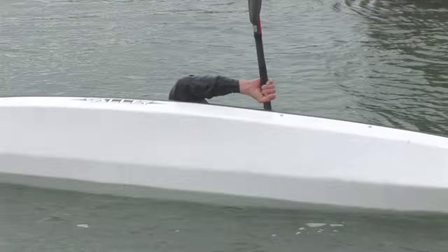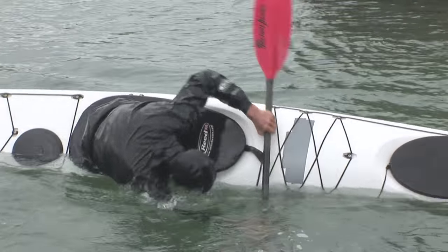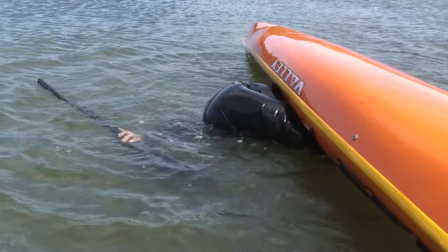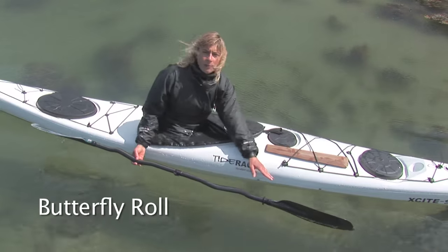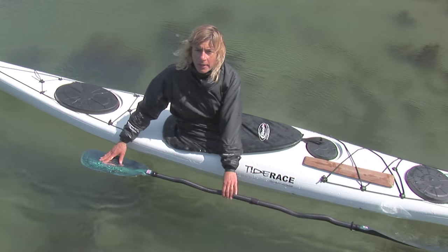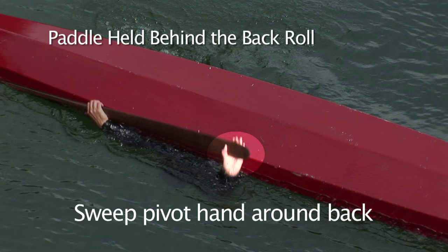Any roll with a paddle or norsak is shown with the Greenland stick and the euro blade. If you need to make an adjustment, we'll explain it. With the feathered blade, one blade is not going to help, so we're going to ignore that blade and just set the back blade to the correct angle.